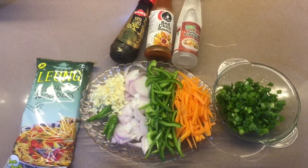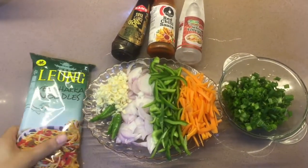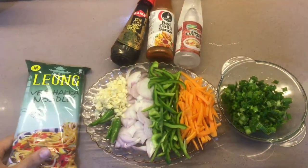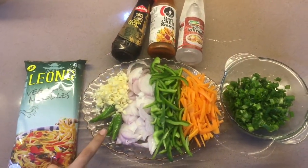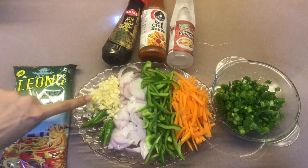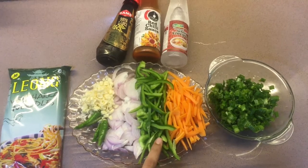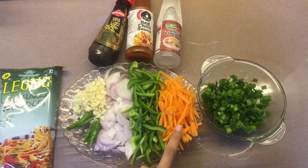I am going to make wedge haka noodles. You can take a package from any company. I am going to make vegetables. I have finely chopped garlic, 1 onion, 1 capsicum, 1 carrot, and some spring onion.